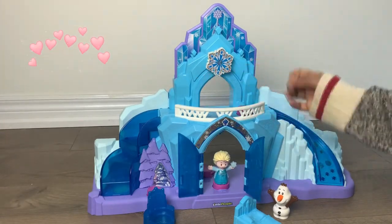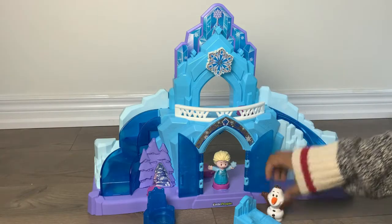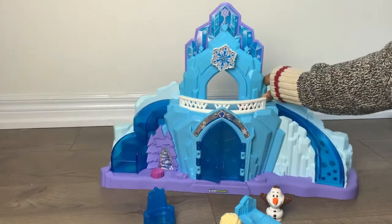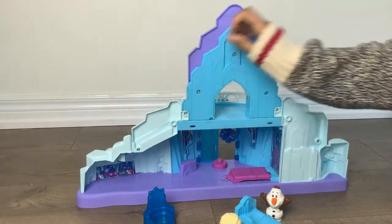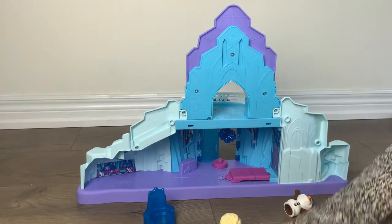The kids' favorite part is the music and the light-up — they just get excited. You can use the accessory pieces with the slide, the staircase, and the doorway. The good thing about this castle is that it actually has a back piece, so you can use the backside to play more.